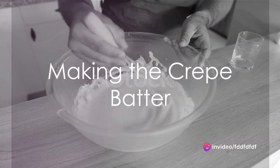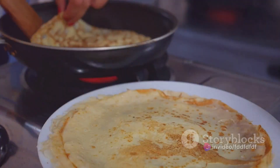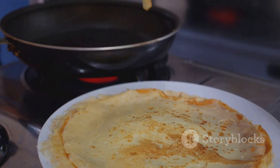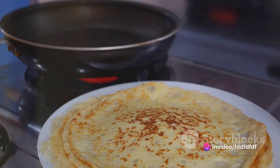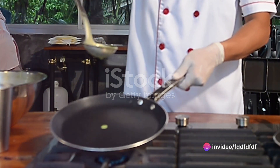Start with the crepe batter. Whisk together one cup of all-purpose flour and a pinch of salt. In a separate bowl, mix together one cup of milk and two large eggs. Gradually add the wet ingredients to the dry ones, stirring until the batter is smooth. Rest the batter for about 30 minutes to let the flour absorb the liquid.